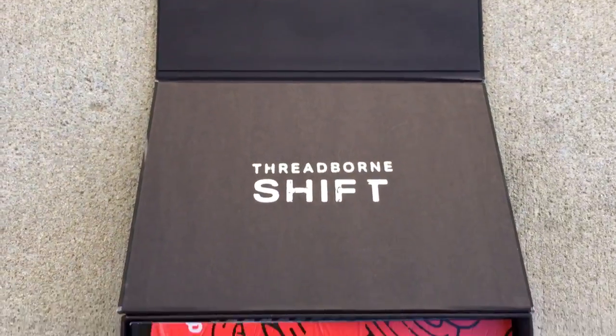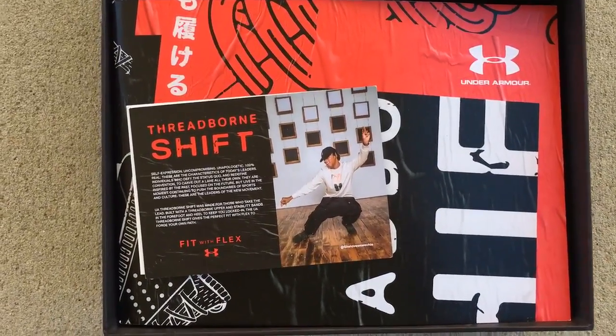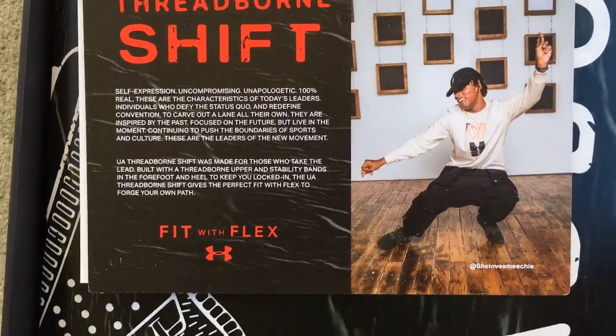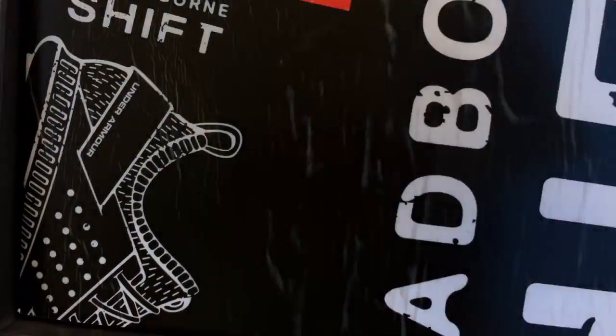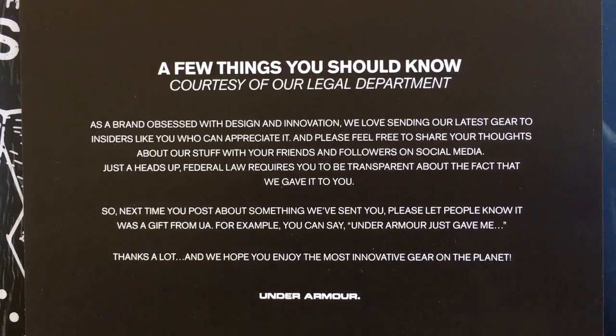All right, so you have the Threadborn Shift and some packaging material. You guys could pause your screen and read that if you want to. Champs, Under Armour — it's just a little disclosure.